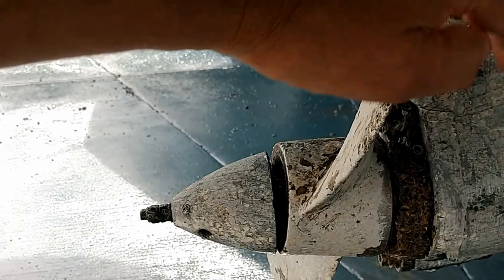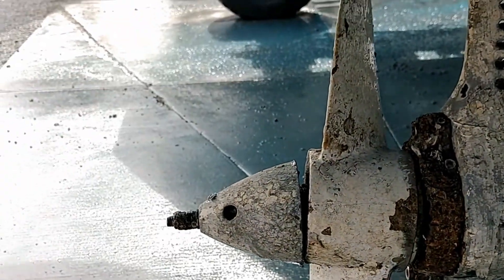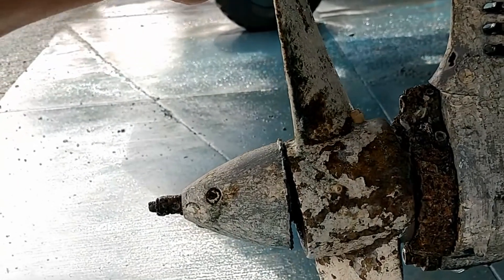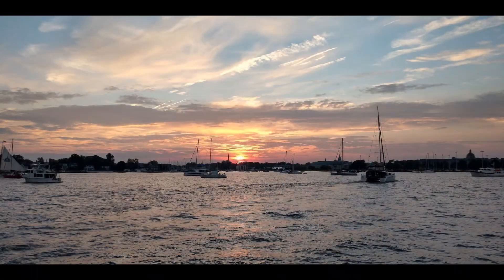What we discovered was effectively a bent prop and a seized prop cone. The marina, unfortunately, wouldn't put us on the hard despite the advice of their own mechanic, so we finished the port side, put her back in the water, headed home, and tucked away for winter.